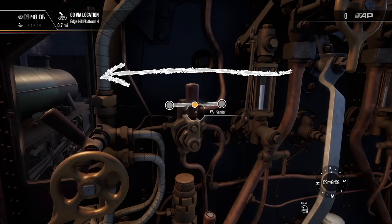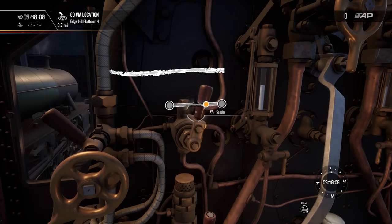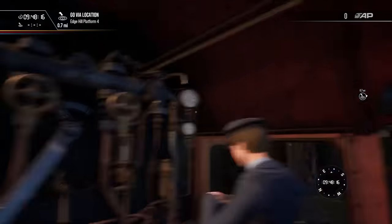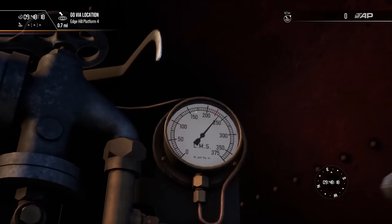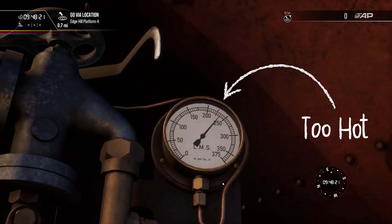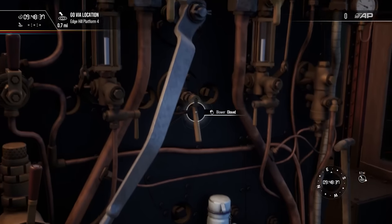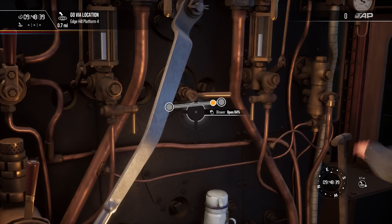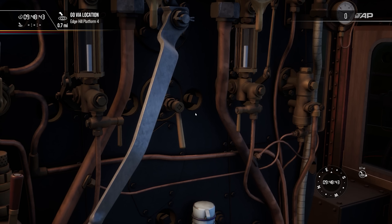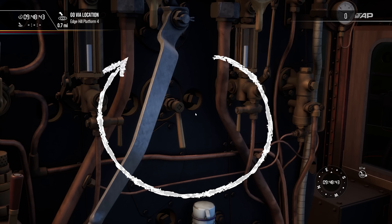Move it this way to apply sand when moving forwards and this way to apply sand when reversing. This gauge is the boiler pressure. The red line indicates the safety limit and if it reaches this then the safety valves will lift to let the steam out and prevent an accident. The blower is used to create extra draft for the fire, useful for such situations as when the train is stationary. Simply rotate the control to go from completely closed to fully open.